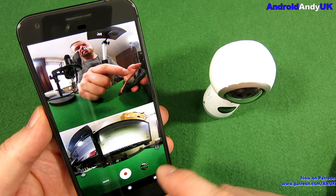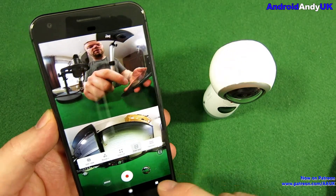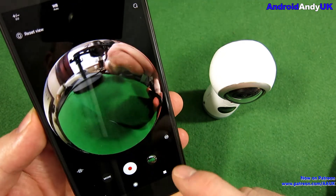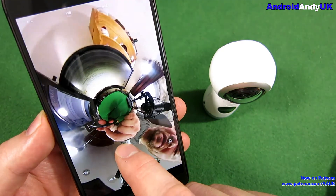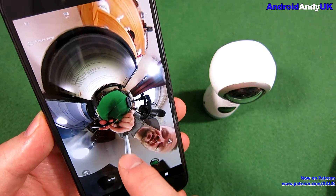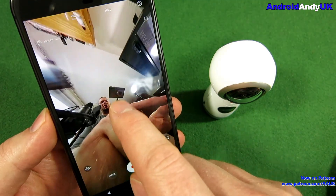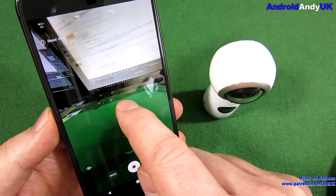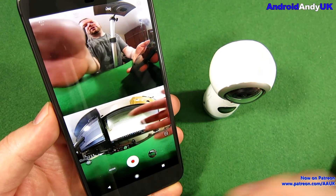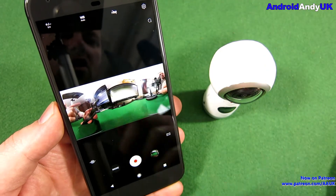We can switch to any mode - let's leave it on video. We can go into the settings for video. We can change the type of view: 360 view goes all around. Round view is that little world type. Stretch view is a little weird - up and down is reversed. Then dual view gives you 360 from both sides split top and bottom. And we can have panorama view, which is basically all the way around - I think that's probably the best view.